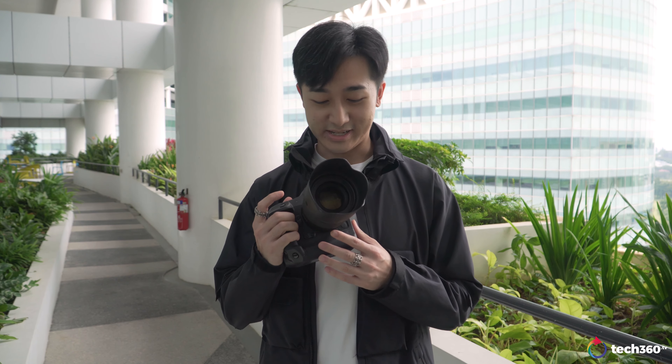Hey, how's it going guys? Welcome back to the Tech360 TV channel. I'm here at the Canon headquarters for a very amazing announcement of a new camera that I have personally been waiting for a long time. Yes, you've guessed it — it's the Canon EOS R3.